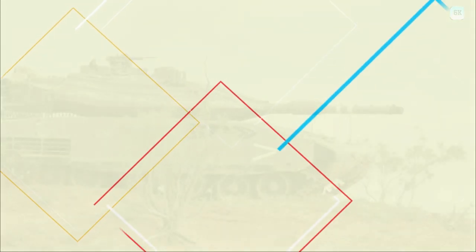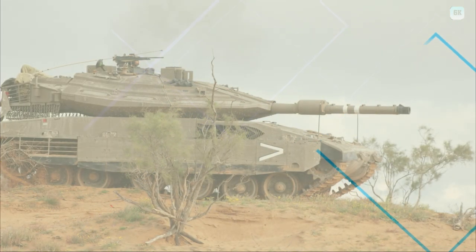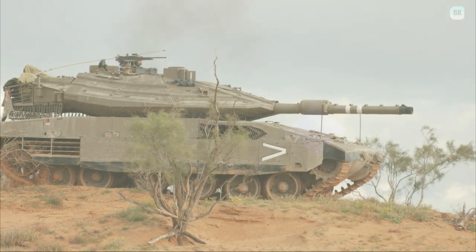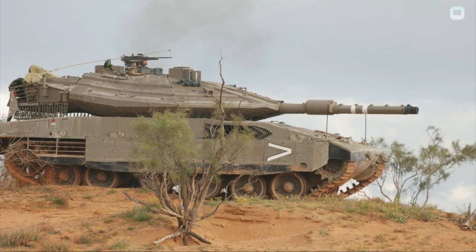A shot trap was found beneath the rear of the turret bustle, where a well-placed shot could jam the turret completely. The installation of chain netting to disperse and destroy rocket-propelled grenades and anti-tank rockets before impacting the primary armor increased survivability.